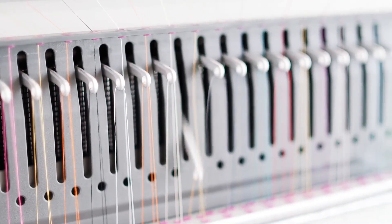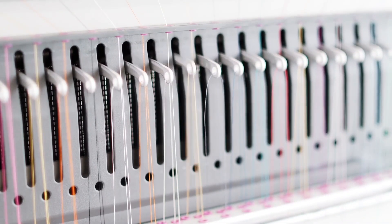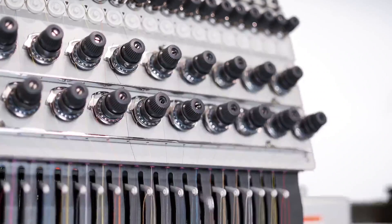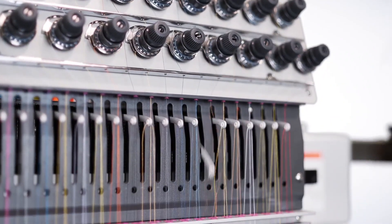Now you can save time rewinding your design after a thread break so you can quickly get back up and running with minimal downtime. Efficiency and convenience meet with the machine's network capability.